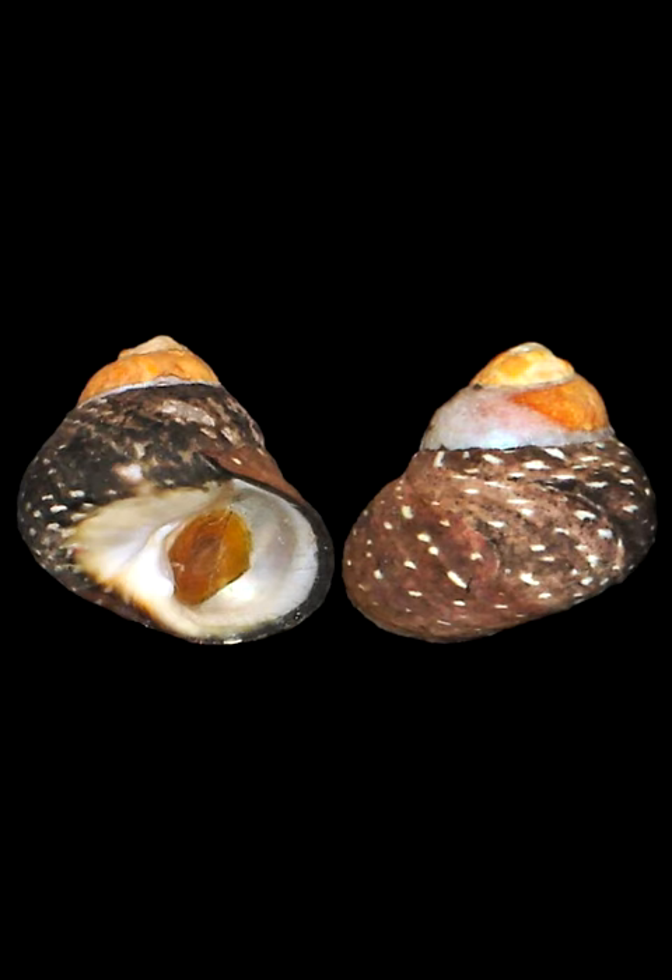Forcus punctulatus is the common name the punctate monodont. It is a species of sea snail, a marine gastropod mollusk in the family Trochidae, the top snails. The size of the shell varies between 15 millimeters and 20 millimeters.